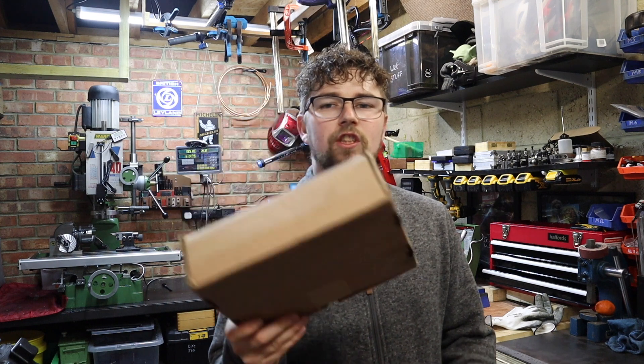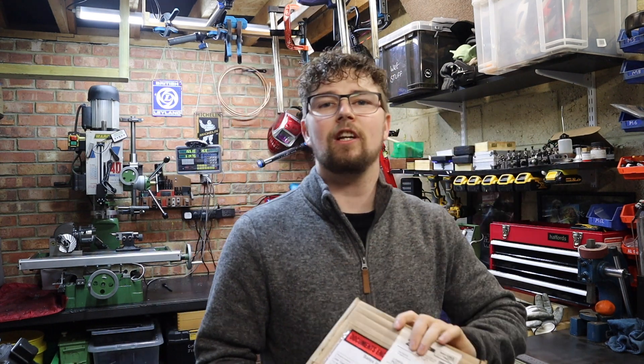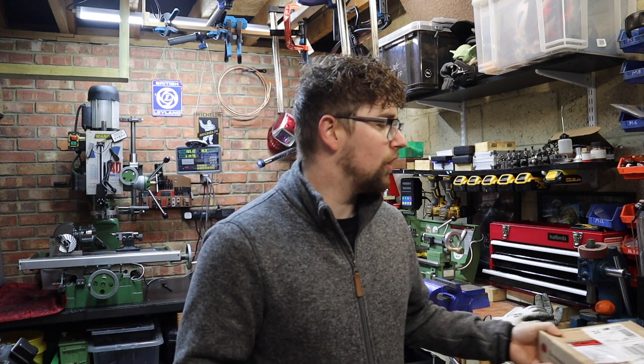I've already got the rotary broaching tool — I found a Hemingway's kit really cheap and it looks like there are good instructions in there, so that will be getting done this year as well. As for the mini mill, I'm yet to design that on CAD. I'm really liking the aspects of designing on CAD, doing technical drawings, and trying to build things to those drawings.